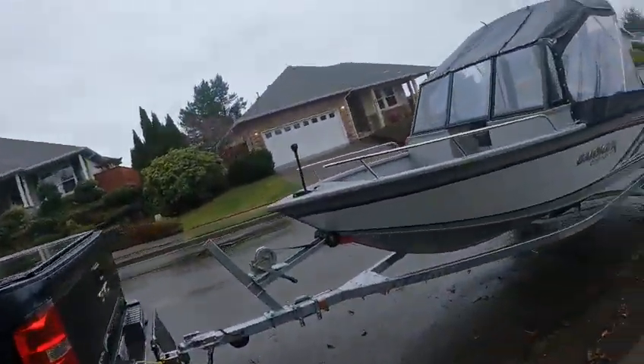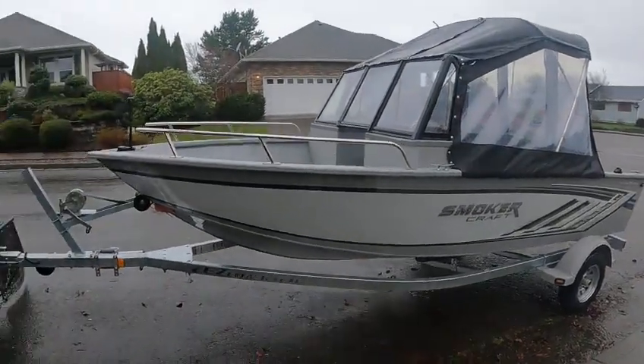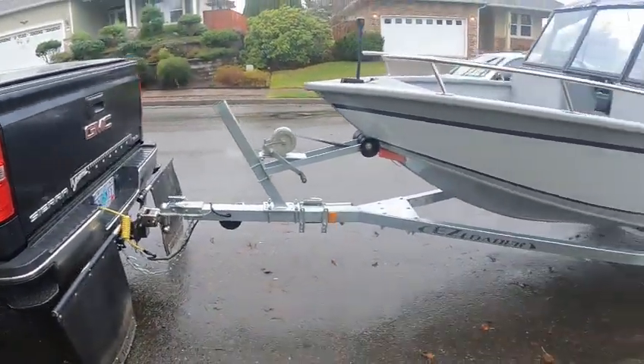Hey, this is Kurt the Boat Doctor. He has a 162 Probe Racer Smoker Craft — a nice old welded boat. It's got a two-inch ball on it, a flat-four trailer, and water safety chains.